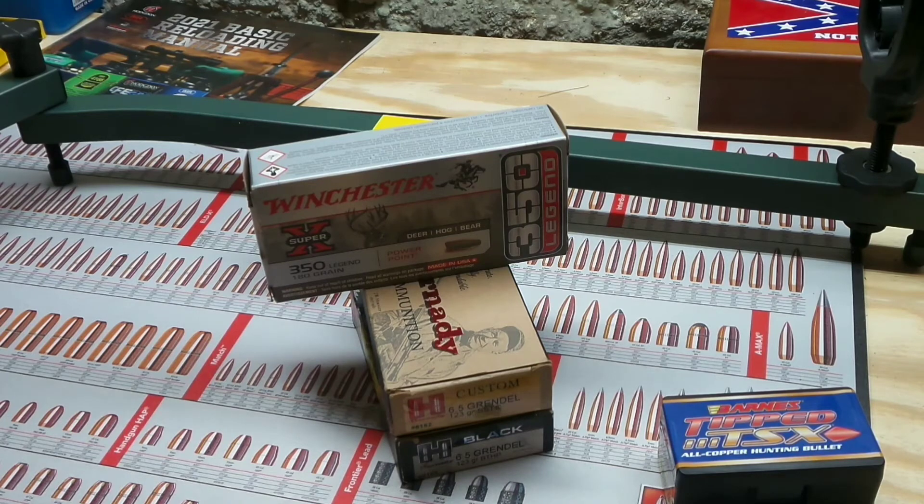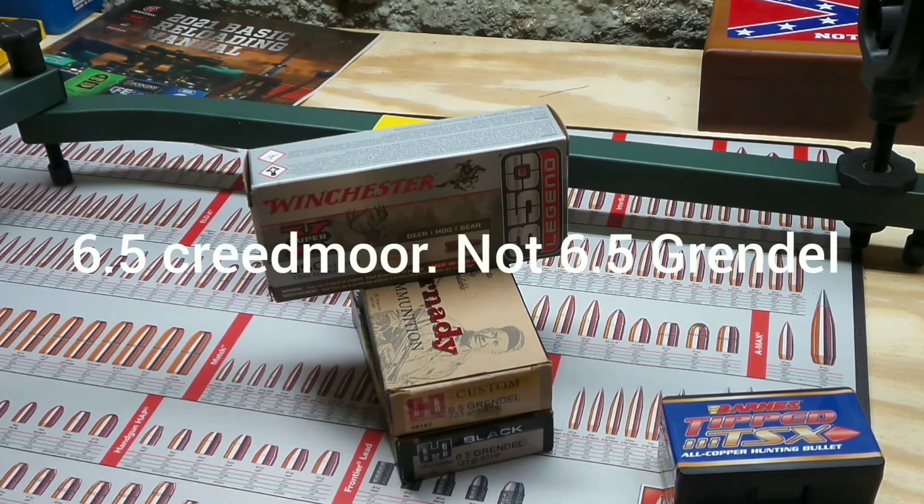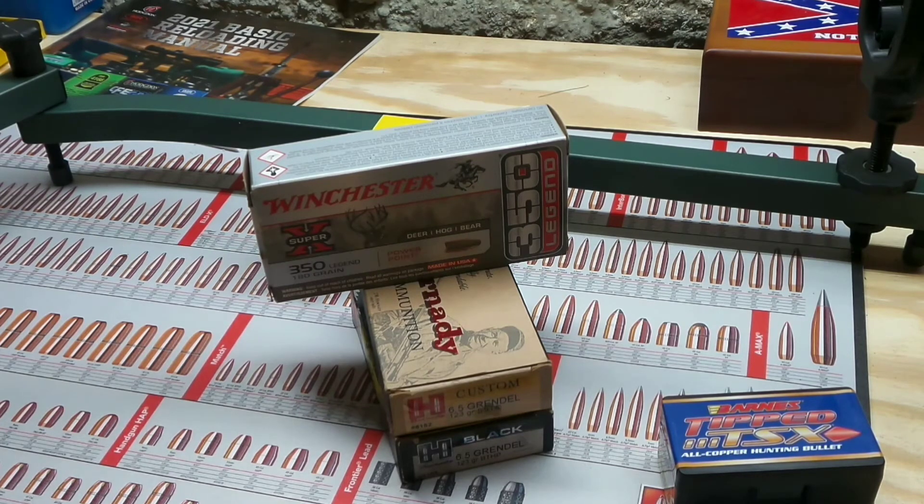I would never have anything bad to say about that round. You can do anything with it — elk hunt, moose hunt, predator hunt with lighter rounds, white-tailed deer, long-range shooting. It does what you want it to do. Obviously at 1,000 yards, 6.5 Grendel has 13 inches better drift in 10-mile-per-hour wind. But 13 inches at 1,000 yards — who cares? I'm not going to be shooting 1,000 yards. I'm a deer hunter and I do a little bit of target shooting, but what I care about is getting results.